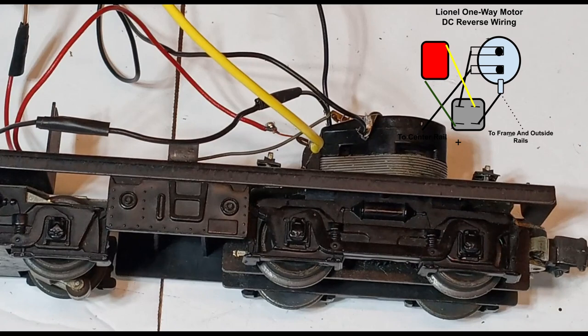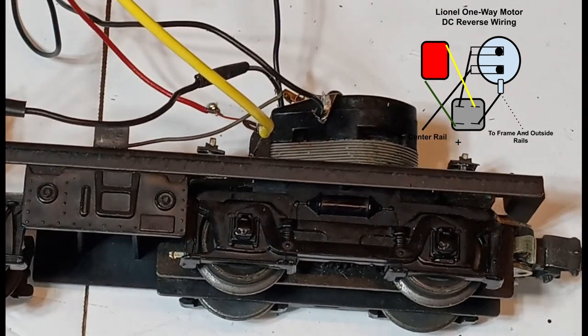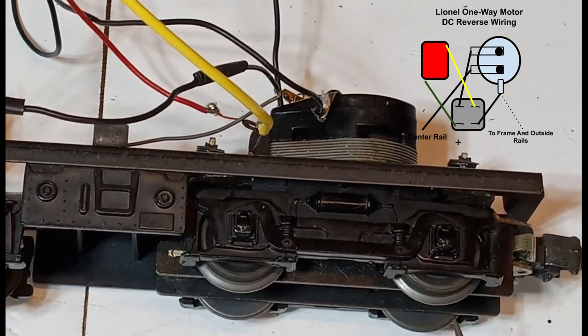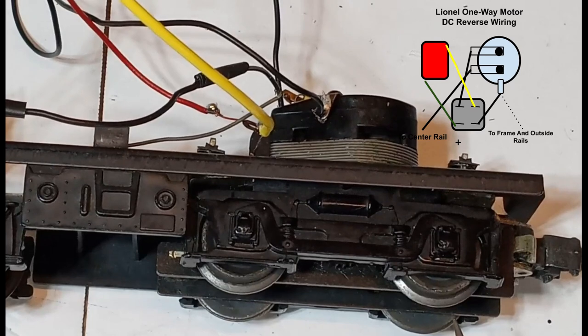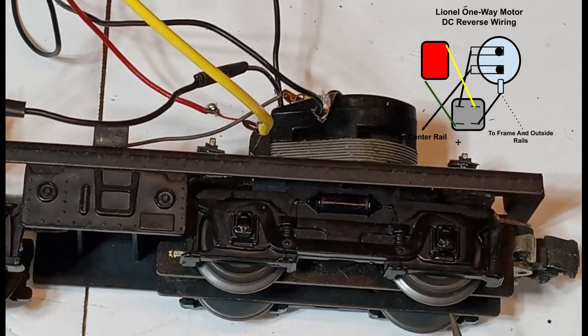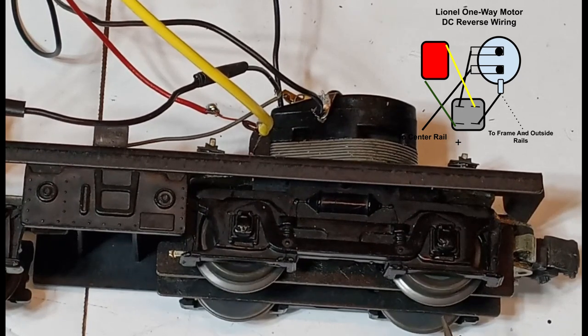I've wired it up to my DC power pack here on my workbench. We're going to give it a smoke test and see — can we make these wheels turn in opposite directions for the first time ever? Let's try one direction. That would be forward. Off. And that would be reverse. So there we have it: by changing the DC polarity, we are changing the direction of the locomotive using only a bridge rectifier.